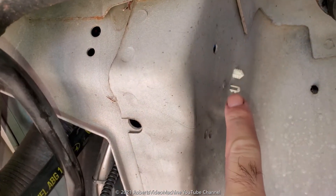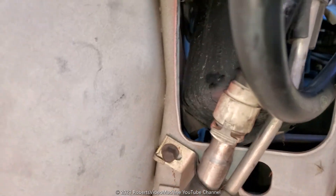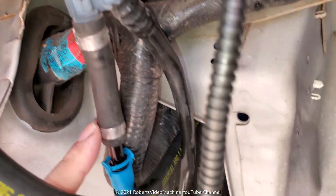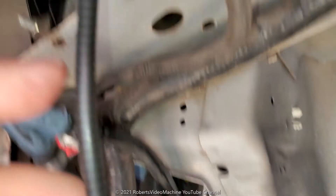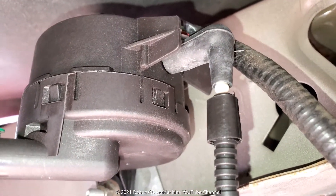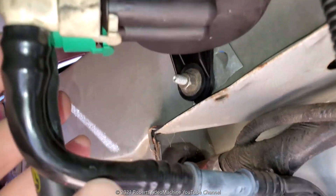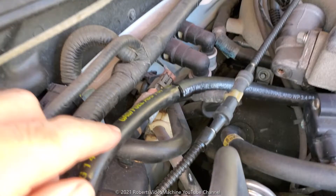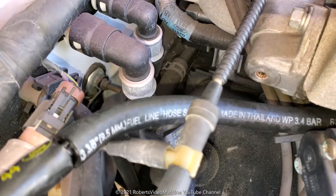You can see where it attaches. The white one here connects to the line coming up from the top via the white connector, and the other white connector connects on the other side. The small one on top connects to the evap purge canister valve. Then there's this white one which I couldn't get a replacement hose for. The green one on the other side goes all the way across — that's the one I had to buy separately as a fuel line; it's the three-eighths fuel line.